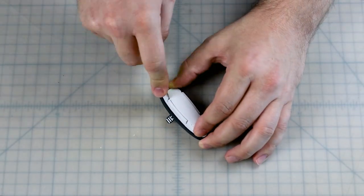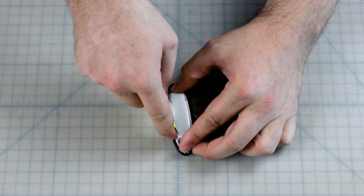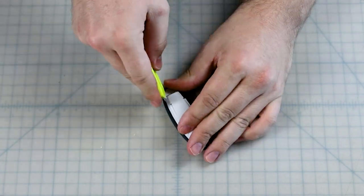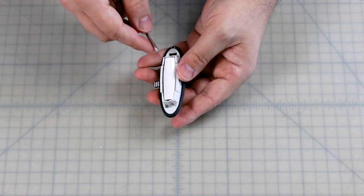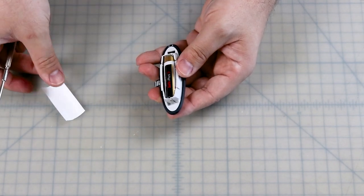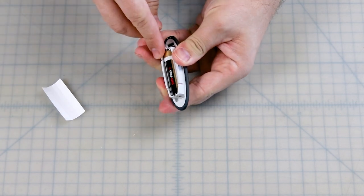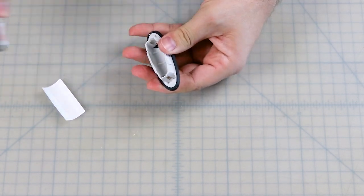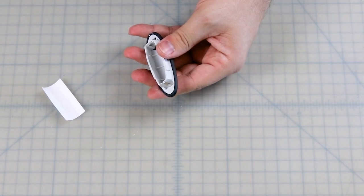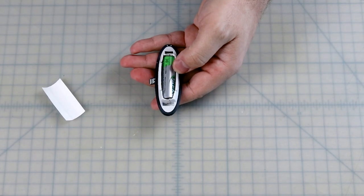Start by cutting the battery cell out of the back of the battery pack. Remove the paper wrapping and gently pry out the old battery cell so as not to damage the housing. Replace the old battery cell with a new one. I don't know that the paper casing has any purpose, but I place that back as well.